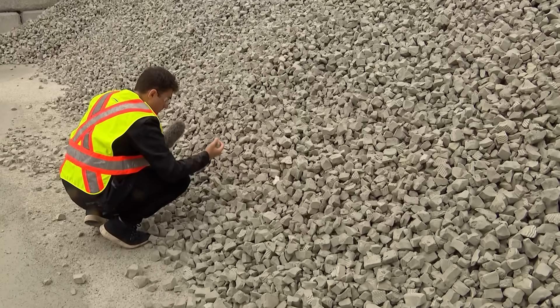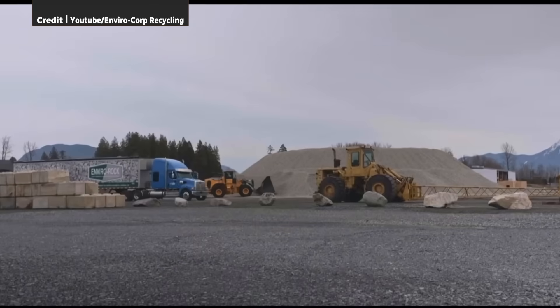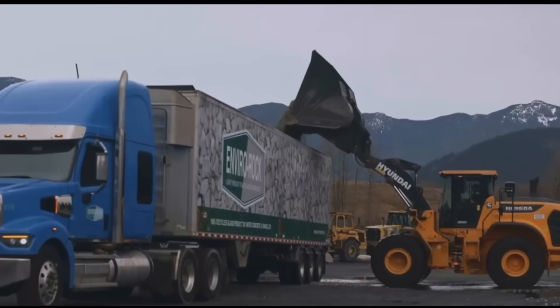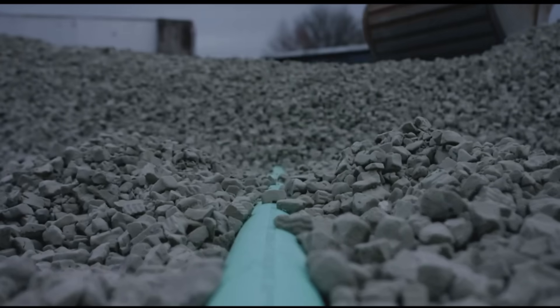If you think of an Aero bar — when you break it in half, it has all those little bubbles in it — that's exactly what our rock looks like. EnviroCorp says they're the first in Canada to produce EnviroRock, although it's been used in other countries for decades. It's been in Europe for 30 years, but I would say 999 people out of a thousand have never heard of this.